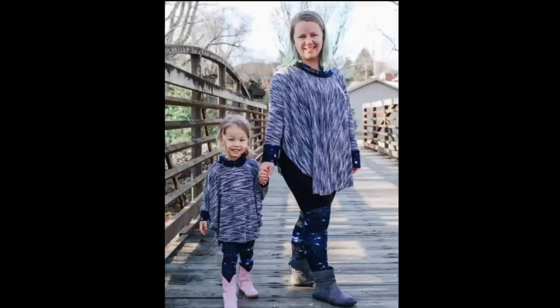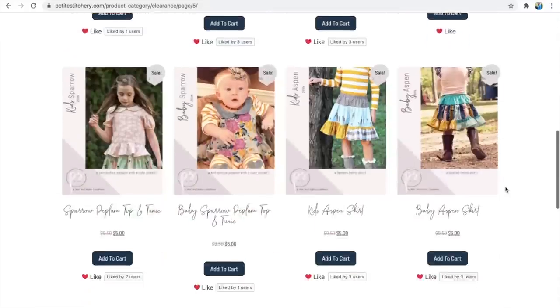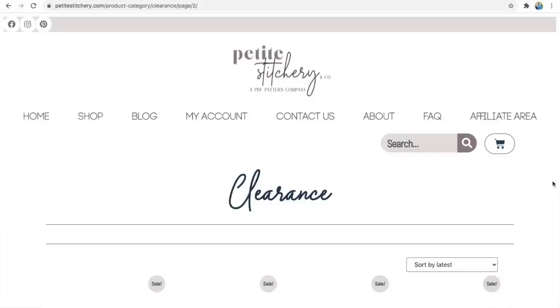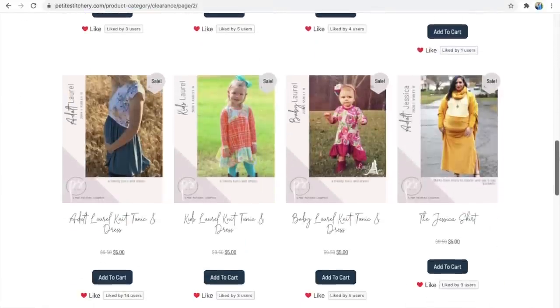A cape just goes over your shoulders and keeps you cosy, or if you go for a lighter weight fabric it keeps the sun off. Petite Stitchery also has a discount on quite a number of their patterns, and I'll show you a screen grab of those.